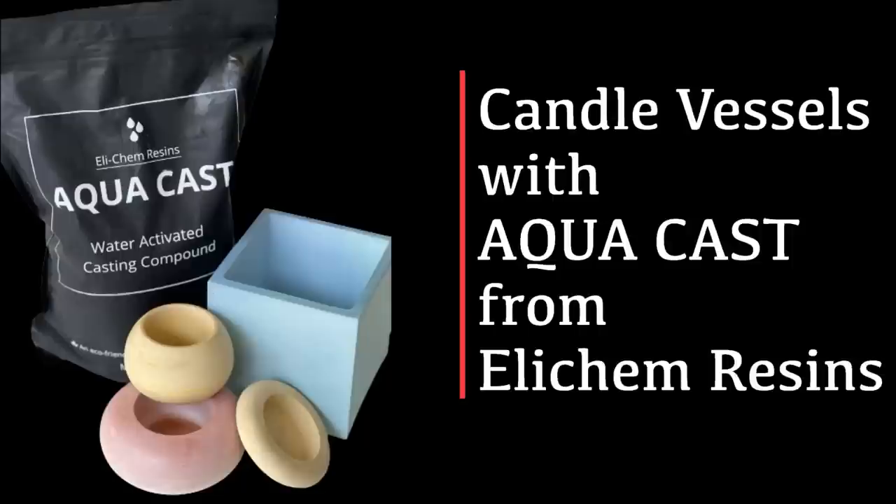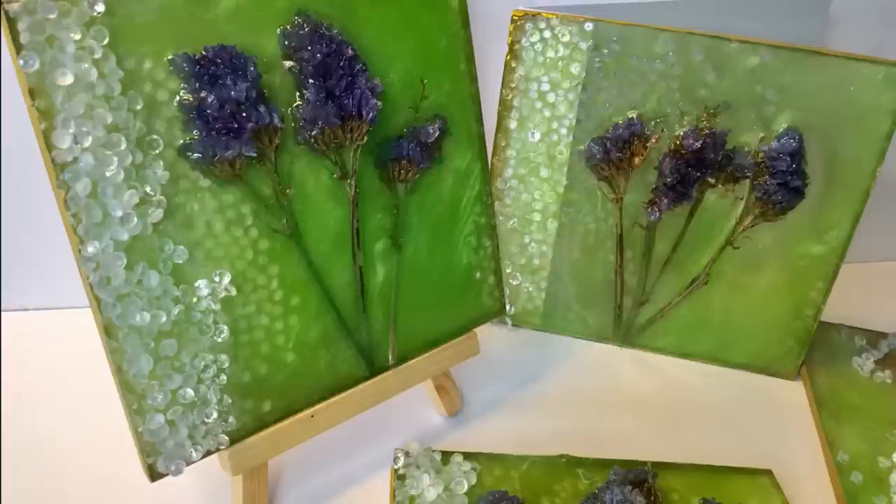Hello and welcome to Louise Singleton Creations. I've got a real treat for you today. I'm going to be showing you a brand new casting compound from Elekem Resins and it's called Aquacast. There's something very different and very exciting about this and I can't wait to tell you. So stay tuned and enjoy the video.